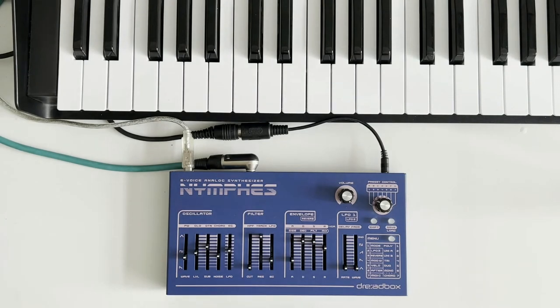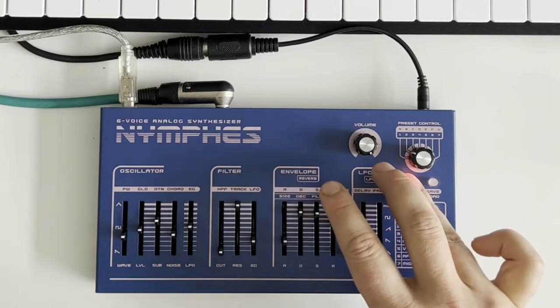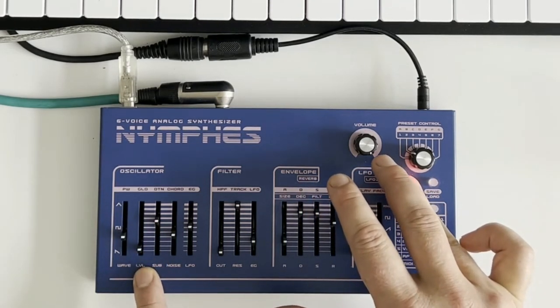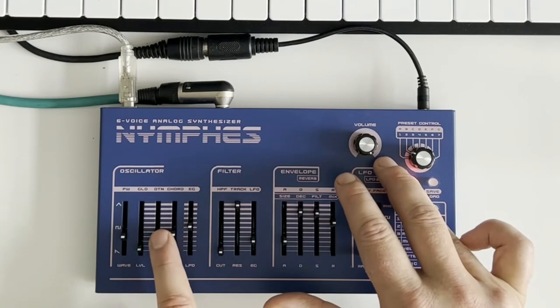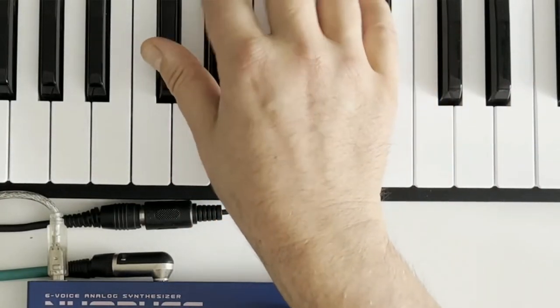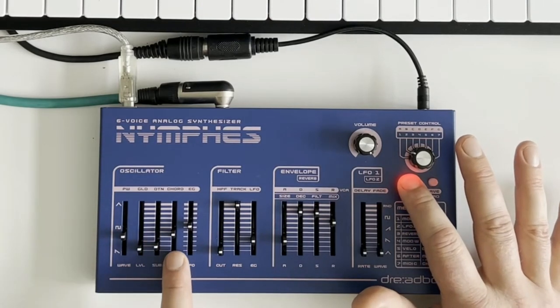I might have a tiny bit of glide — just a little hint — because that's sometimes quite nice with stabs. We'll see how that sounds, it can be a bit much. Detune we've already looked at, but now we've got more sound in, that's a bit too much — let's bring that back down.